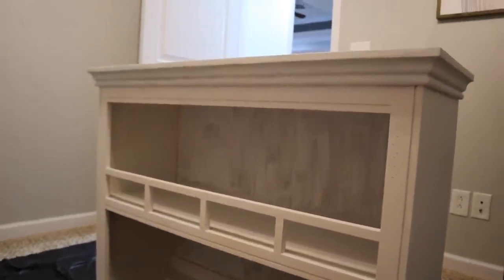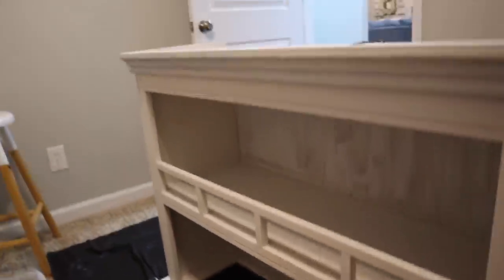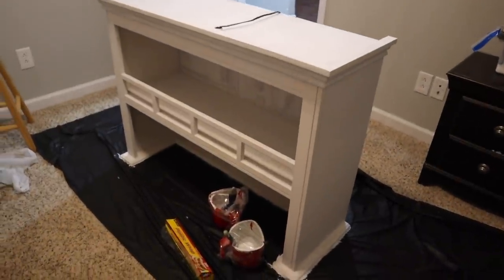Mom and Dad have had this hutch for a long time and they just weren't using it anymore, so they let us have it. Super excited — it's going to be so cute in our dining room.